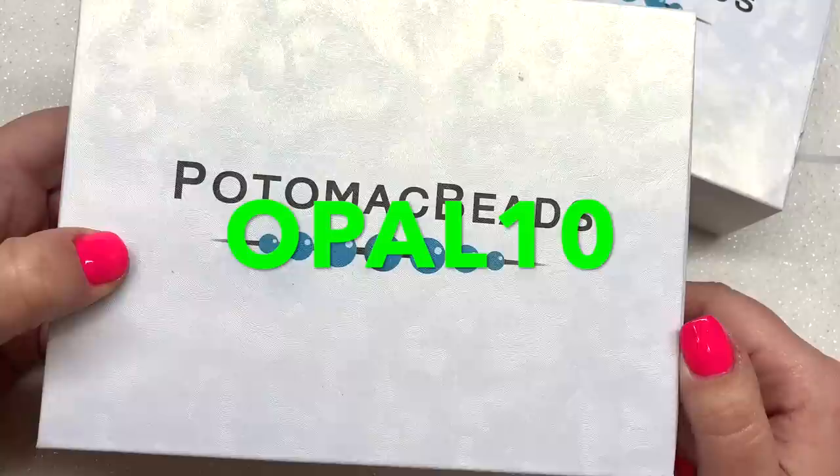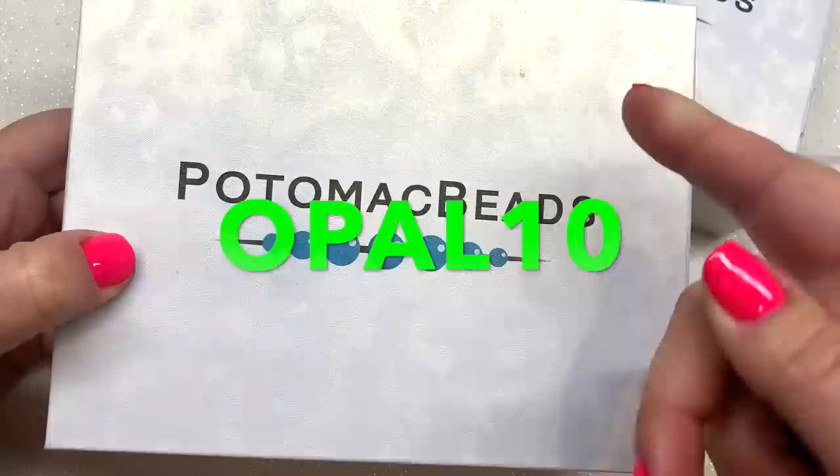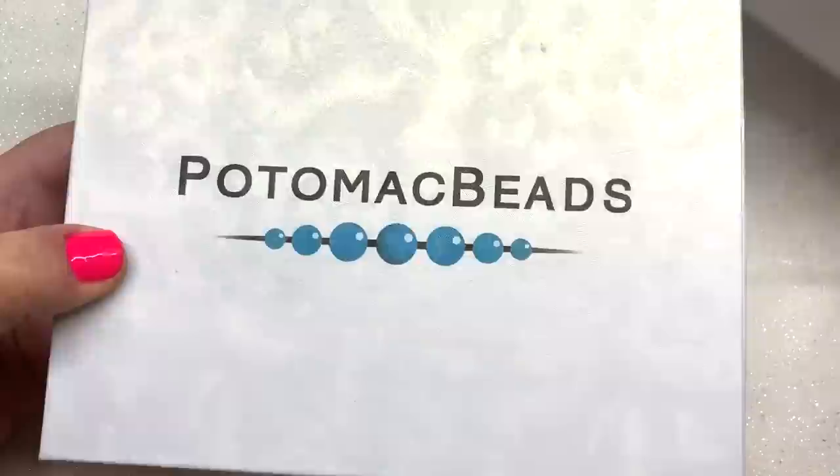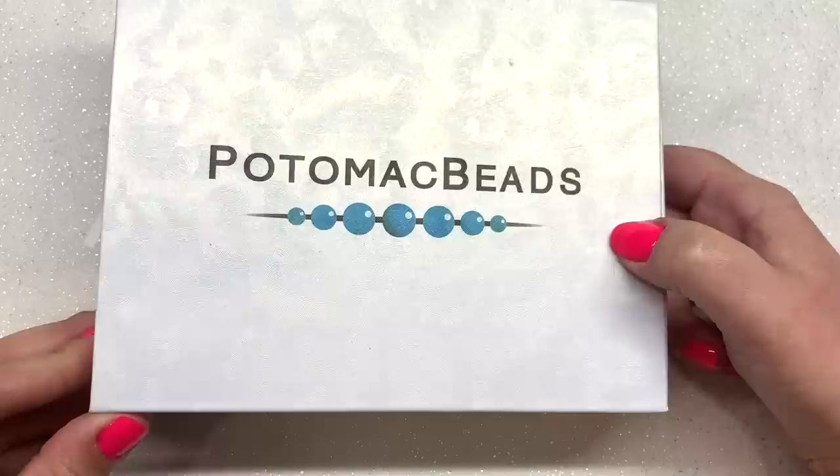If you want to save 10% off your first subscription with them, I will leave that coupon code as well as the link to their website down below. They do ship internationally as well, not just to the US. Let's get started with the base box — this one starts as low as $19.99 per month with free shipping to the US.